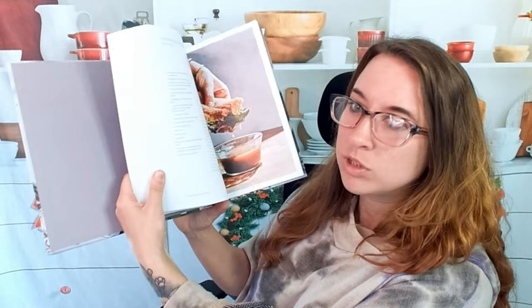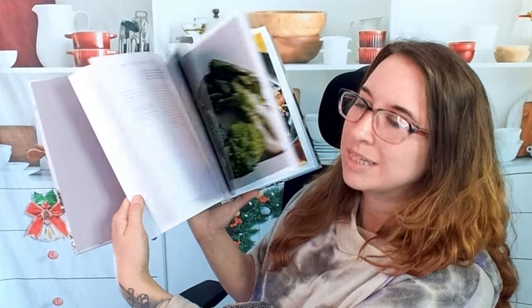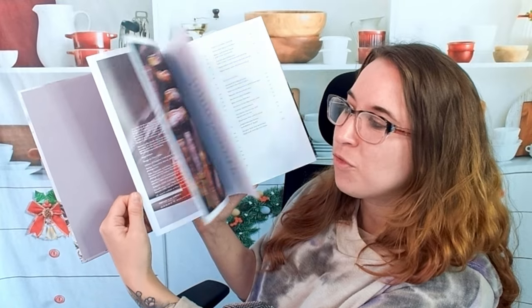This book is about produce — specifically how to best utilize produce, including meat, fish, vegetables, and more. It also covers when the best season is for everything.